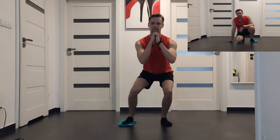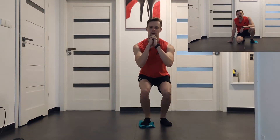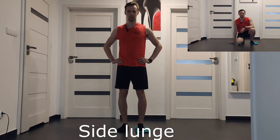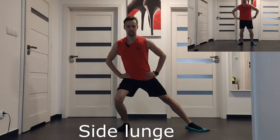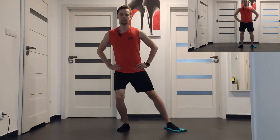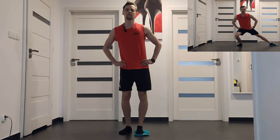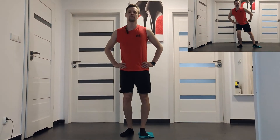As an alternative exercise to squat slides, you can use a side lunge. The main difference is that you're standing. Start standing and next bend your leg, slide your leg out to the side and next back in.